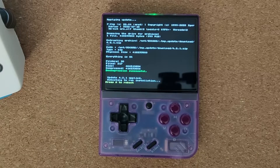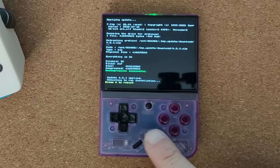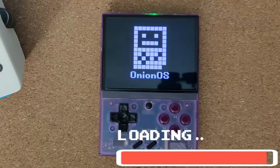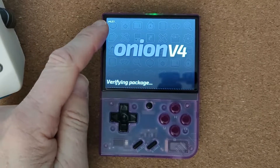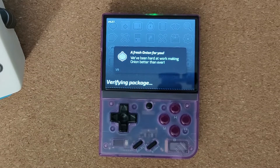So that is now everything done, and it wants to reboot. 4.2.1 applied — press A to reboot. So we'll do that now. As you can see at the top here, it says 4.2.1 and it's updating a fresh Onion for us now.